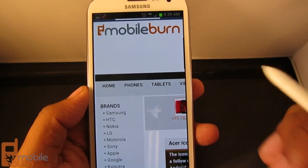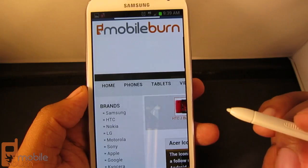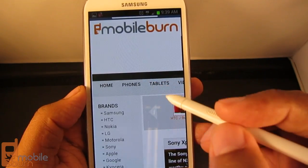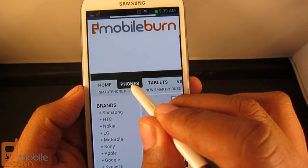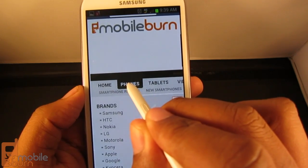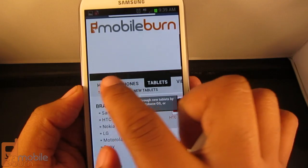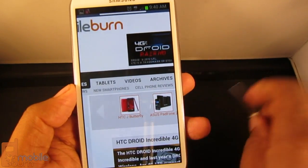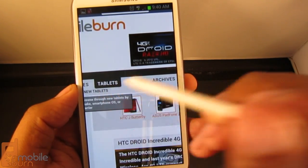The S Pen proves its value outside of S Note as well. For instance, in the browser, if I want to go to the mobileburn site and see a specific menu item, the S Pen actually works as a mouseover — it detects when the pen is hovering over a particular item and brings up the next item. If I try to use my finger, it doesn't notice that I'm hovering over items, but with the S Pen it detects the hover and gives me the drop-down menu automatically.